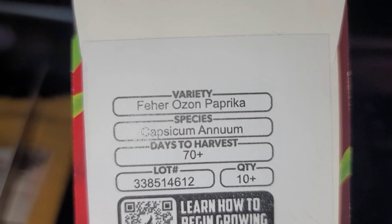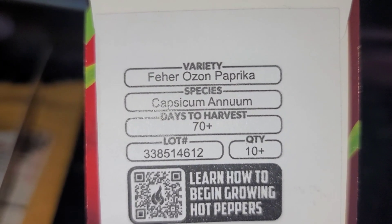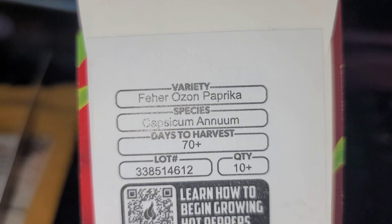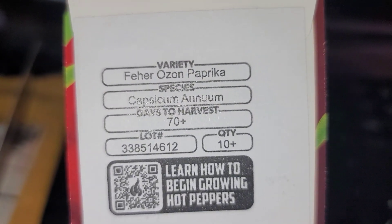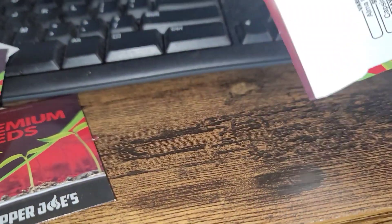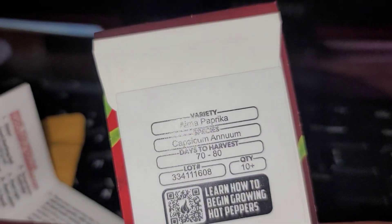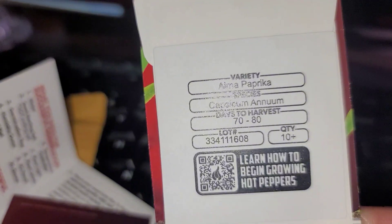And then this one I have as well, so I guess I didn't look very well because I have this one already and I've already put it in paper towels to try to get it to break dormancy. And then the last one I purchased — I hope it's something I need — Alma paprika.